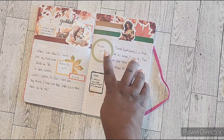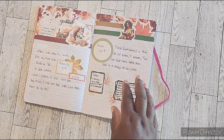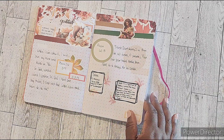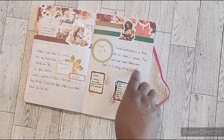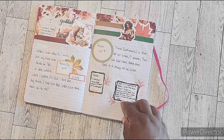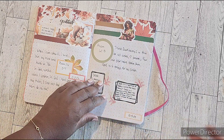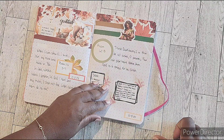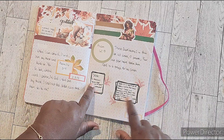I'm using the Amplified Bible version to do my scriptures. Just FYI, if you're wondering about the brackets and extra wording — in the Amplified version it gives you additional wording and understanding from the translation.